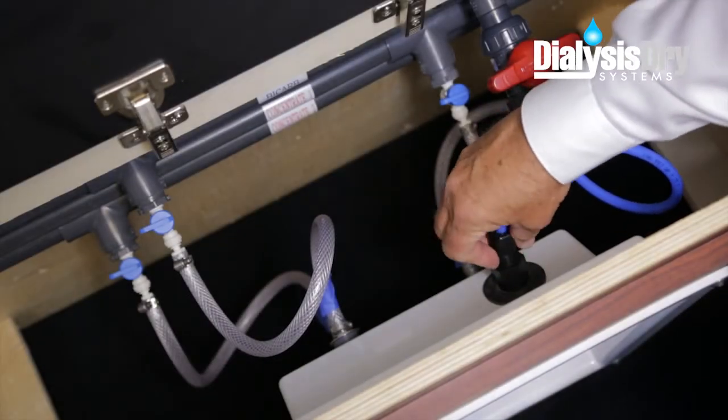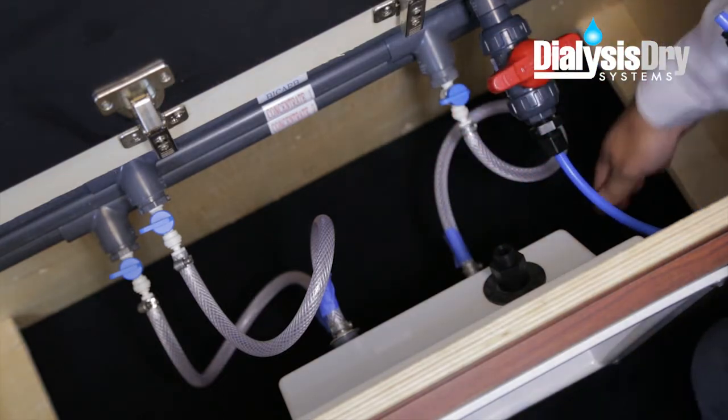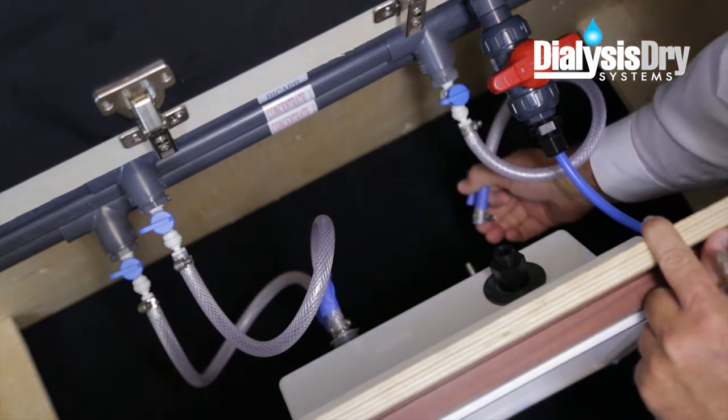Once all the tubing is labeled, disconnect each tube from the back of the supply and waste box. This may take a few minutes, but once this is done, loosely tie the tubes off to the side for interior clearance.